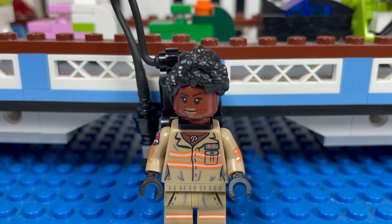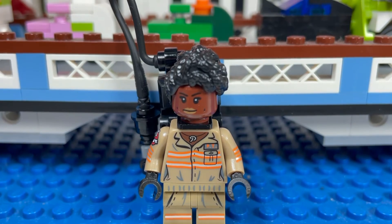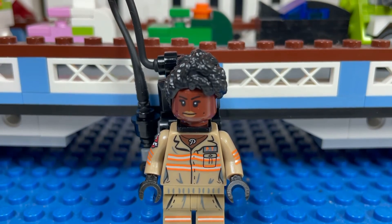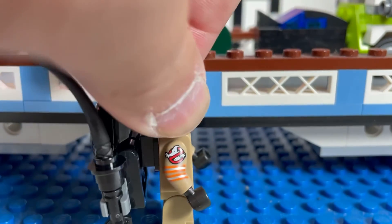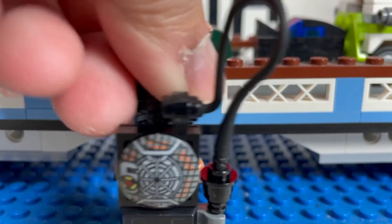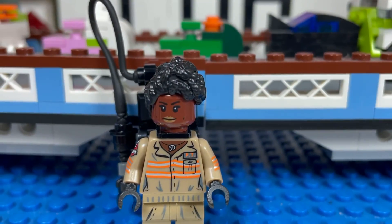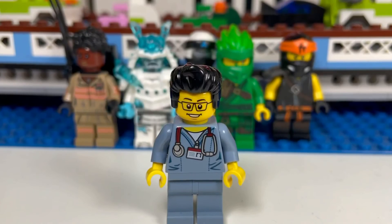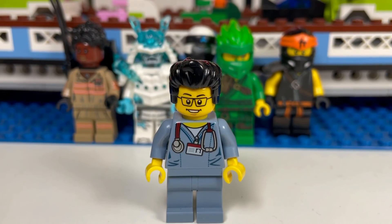Lastly I got Patty Tolan from the Ghostbusters. I already have this minifigure but I got it mostly for the head — I'm thinking about a certain sig fig I want to make. The hair is pretty cool and I can reuse the torso; maybe I'll add a fifth Ghostbuster or make it a uniform. This concludes our haul for today — this is the Brick Adjuster signing off, thanks for watching and we will see you in another video, bye.